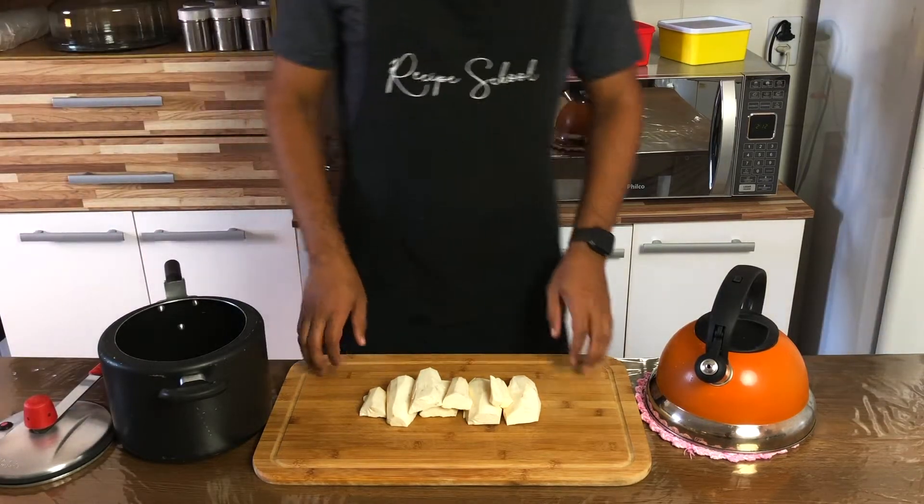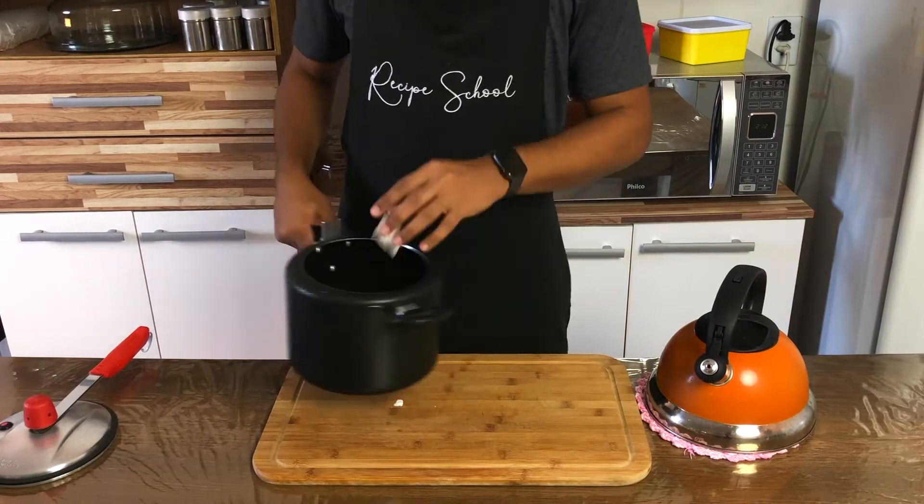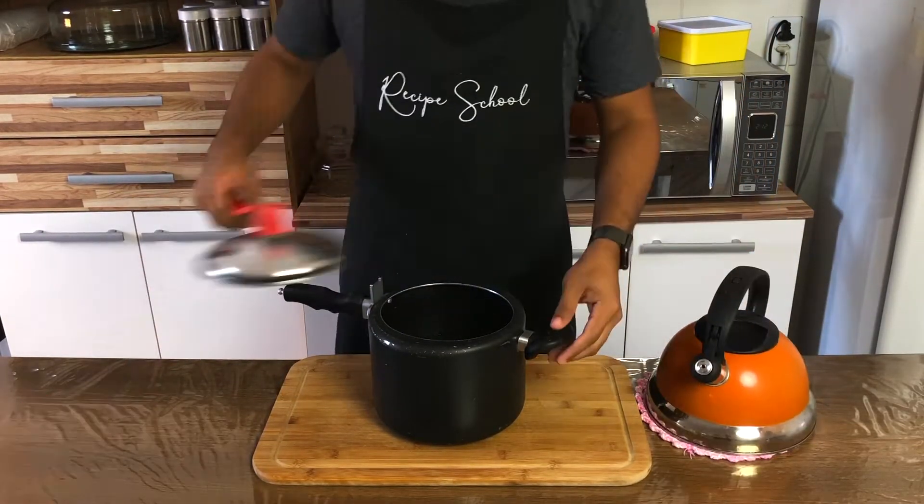Let's start with the yucca. Place the yucca in a pressure cooker pan, cover with water and cook for about 20 minutes.